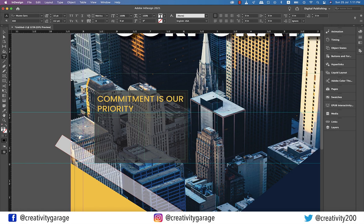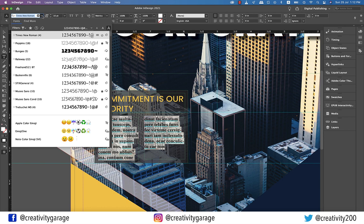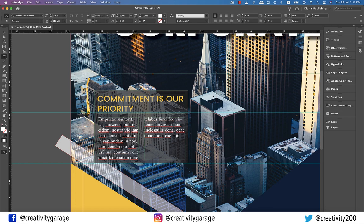Now double-click the text box, then right-click and fill it with placeholder text. Select the text and change the font color to white, and font to Times New Roman regular. Let's now do some paragraphing with the text so that it looks presentable.